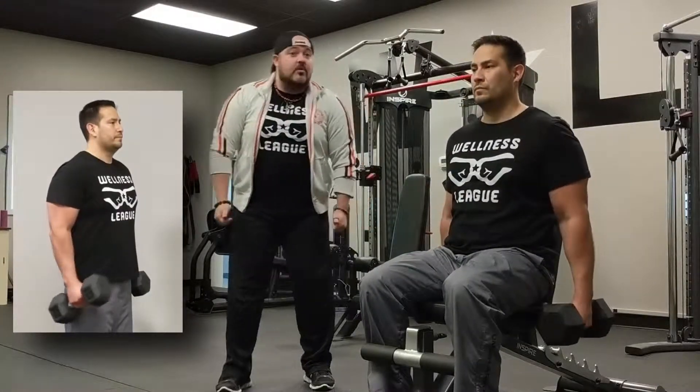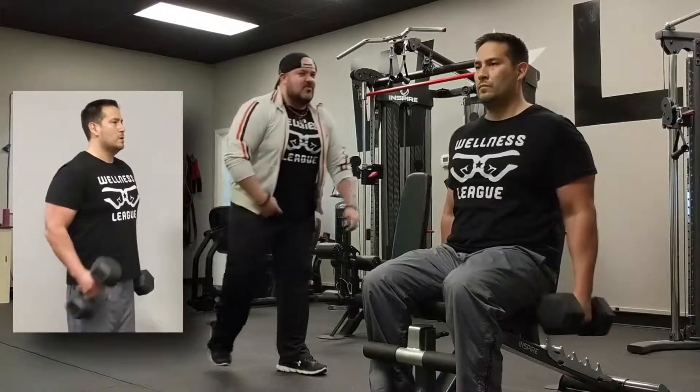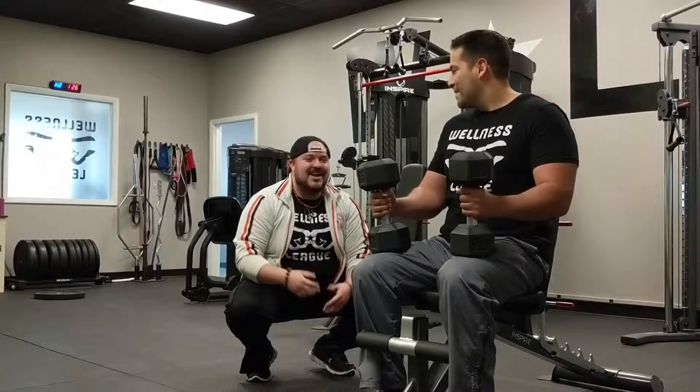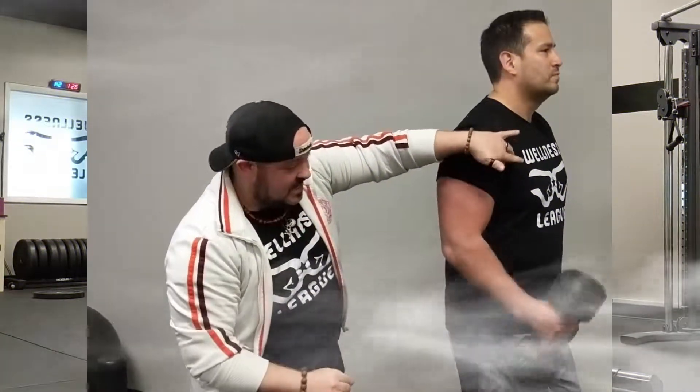For the brachialis curl, start with a neutral grip — thumbs facing forward — and this time no rotation. Just bring the thumb straight up to the shoulder. That's magic at the Wellness League! You're feeling good, and there we go. That's all you need to do to strengthen those biceps. Safe, easy — water bottle, remote control — come see us if you need any help.